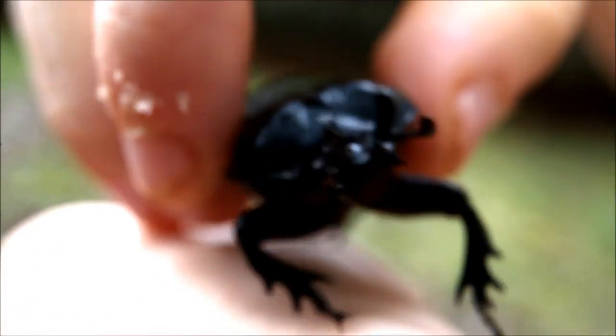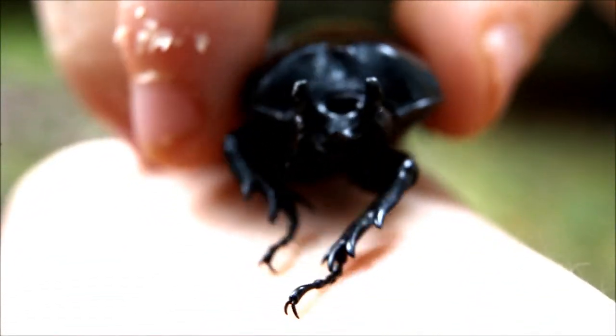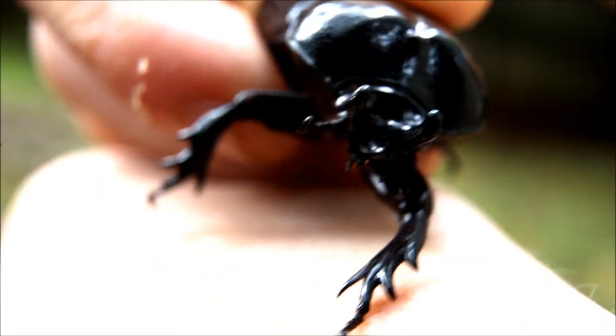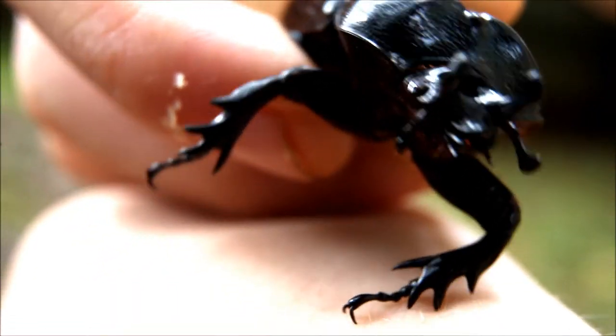This beetle does stridulate by rubbing its legs together, but I can barely hear it. I can only kind of feel it vibrating, so I'm not sure if you guys are going to be able to hear it at all, but it is doing it.